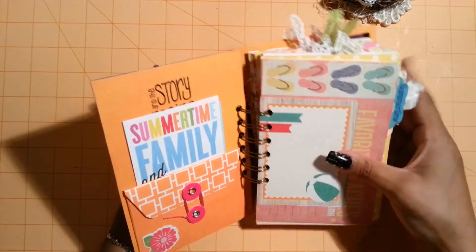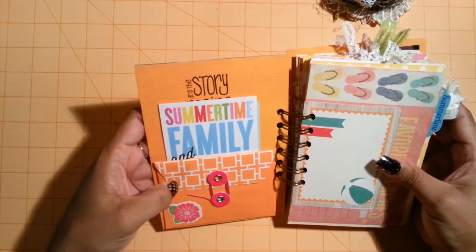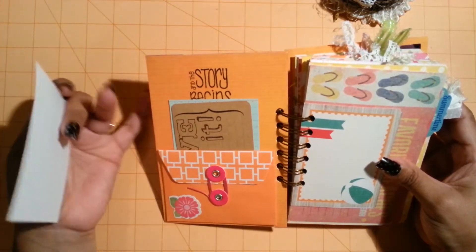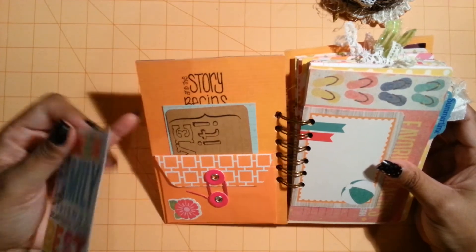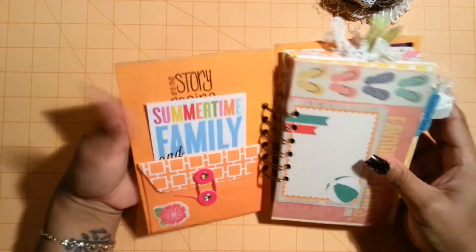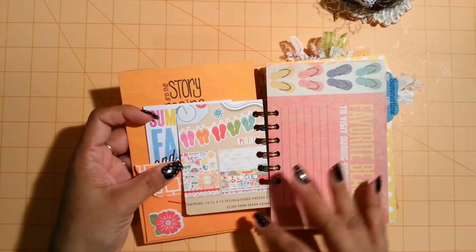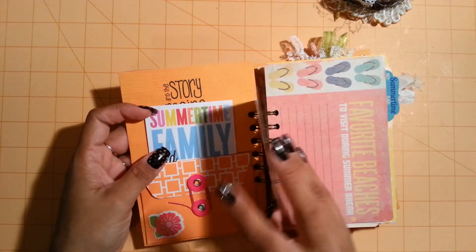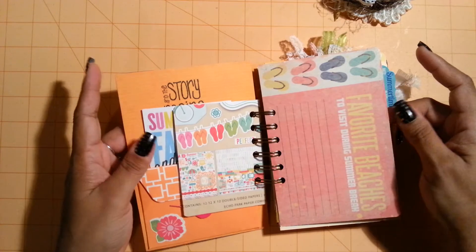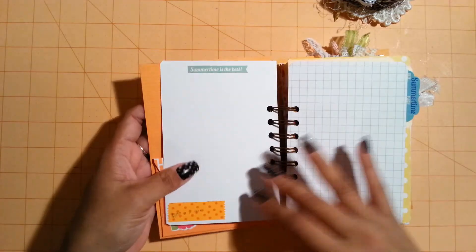So here on the first page I just used one of these Recollection envelopes. It just has little tags in it. And then here I just used these tags here as well, and then here I stamped it. 'And the story begins' - I got that stamp from Crafty Arena, thank you so much Crafty Arena. And then here I just added some journaling spots. These are from Echo Park paper pad - that's the paper that I used here, and I also used some random papers. And this one says 'favorite beaches to visit during summer break.'